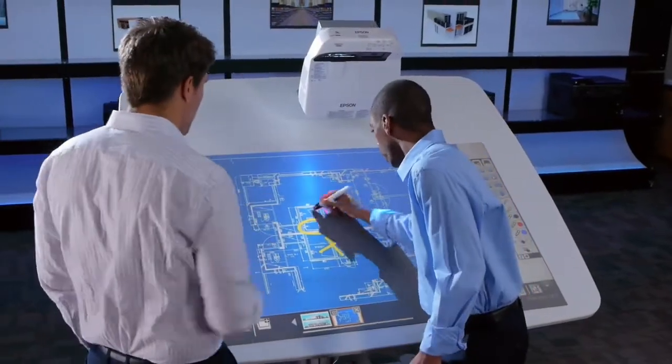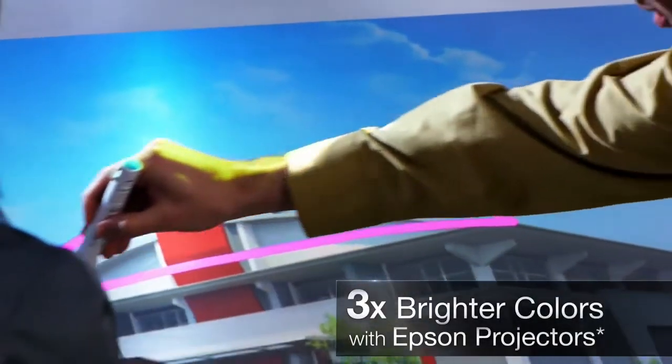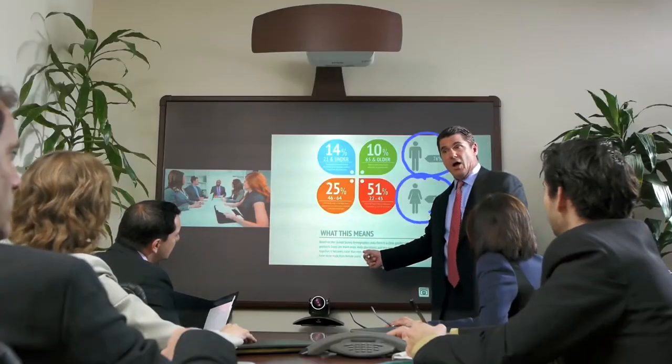Turn any flat surface into an interactive working surface, and maximize your productivity. Make your discussions more collaborative, all while enjoying three times brighter colors than the leading competitors' projectors. It's the simplicity of whiteboarding, modernized for today's workforce.